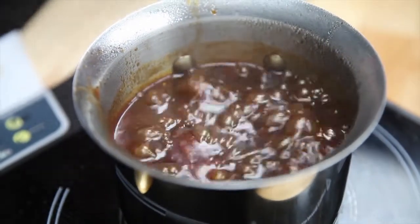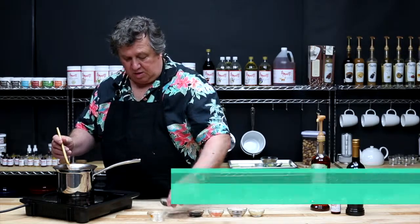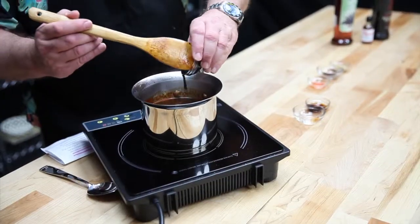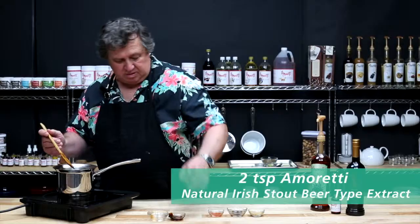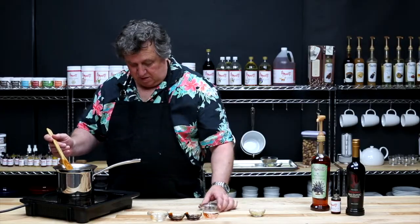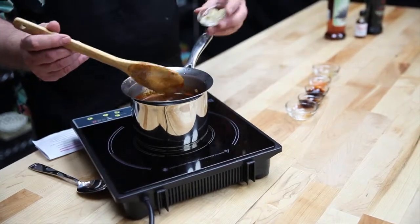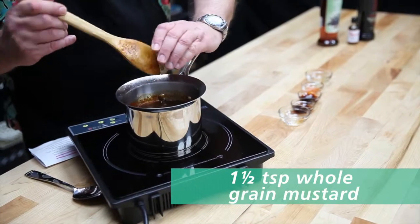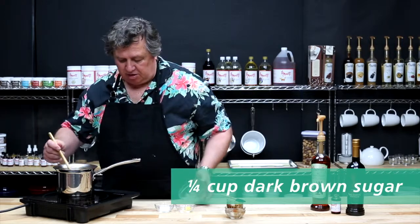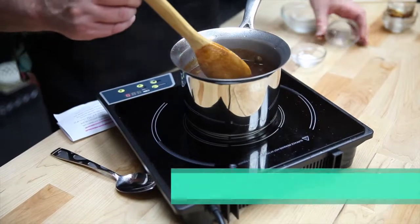Lower the heat to a simmer, then add the agave nectar, the pomegranate molasses, natural Irish stout beer type extract, the hot sauce, the Worcestershire sauce, coarse ground mustard, and the brown sugar. Stir until completely dissolved, then add the ginger and the salt.